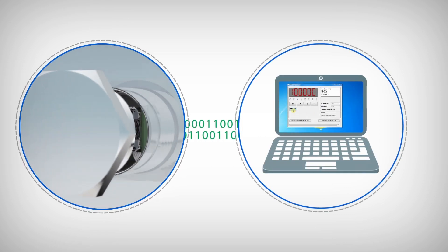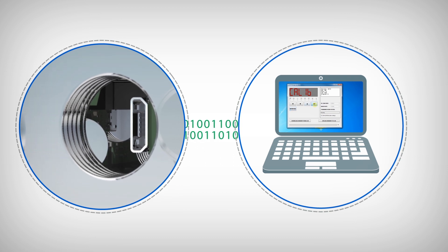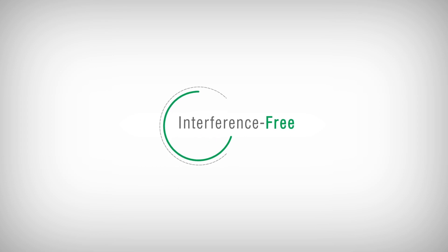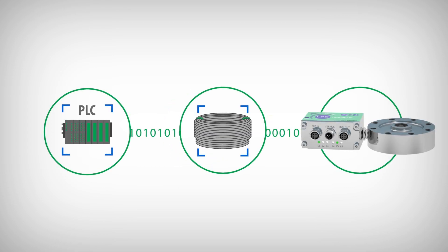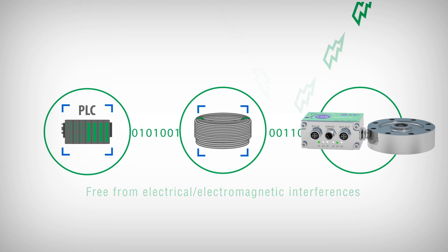Micro-USB port for easy configuration of the digitizer via PC software. It is free from the action of potential electrical and electromagnetic interferences. It allows the free installation of the cell cable without particular requirements, eliminating any problem due to the distance between the load cell and the PLC acquisition system.